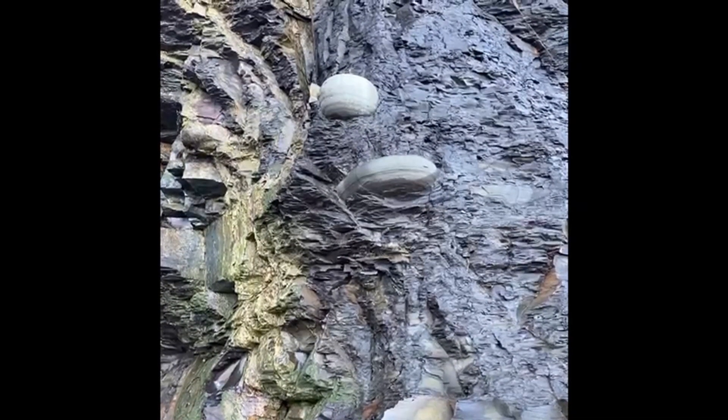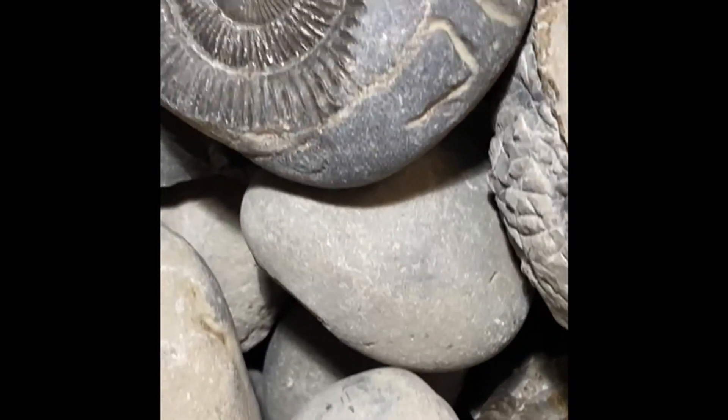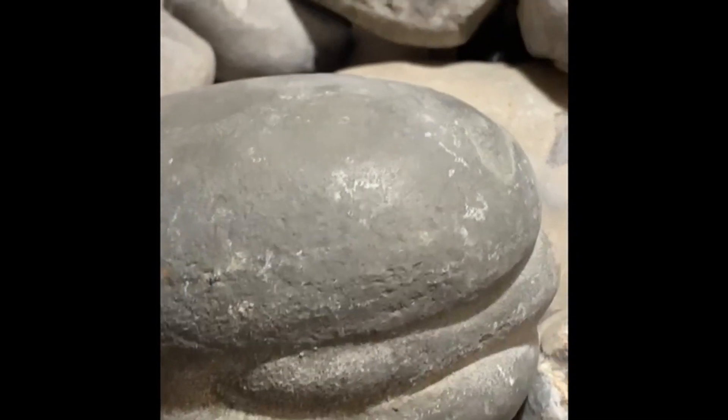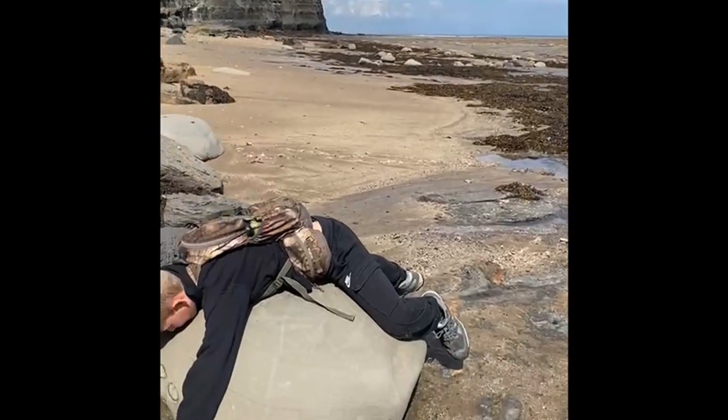Nodules form around fossils. They can be round, they can be strangely shaped, they can even be shaped like hamburgers, just like this one. Some of them are absolutely enormous.